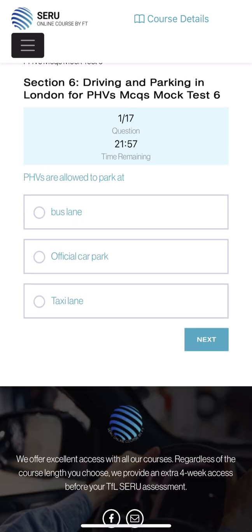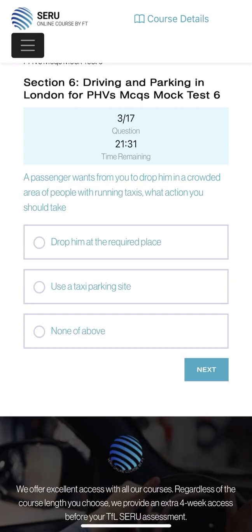Okay, now starting here: PHVs - are we allowed to park in a bus lane, official car park, or taxi lane? Yes, we are allowed to park in the official car park, but bus lane and taxi lane we can sometimes get a ticket. Pedestrian zigzag lines: can only be utilized by the cyclist, pedestrian, PHVs? Zigzag lines are only for pedestrians - cyclists and PHVs are not allowed.